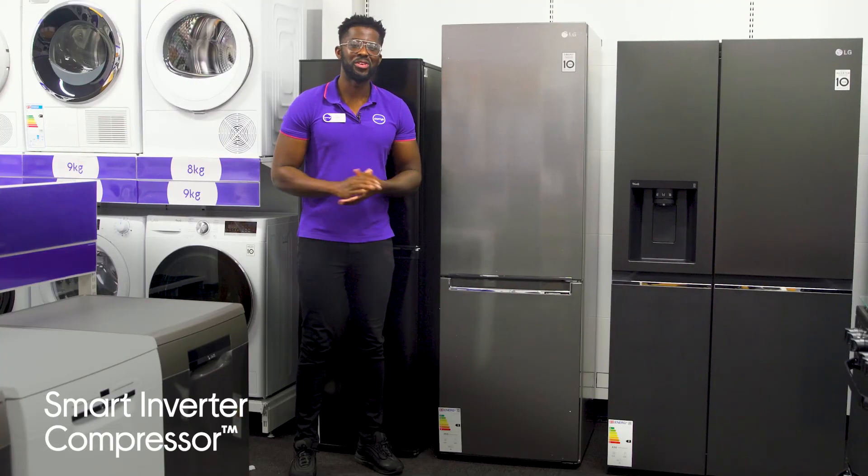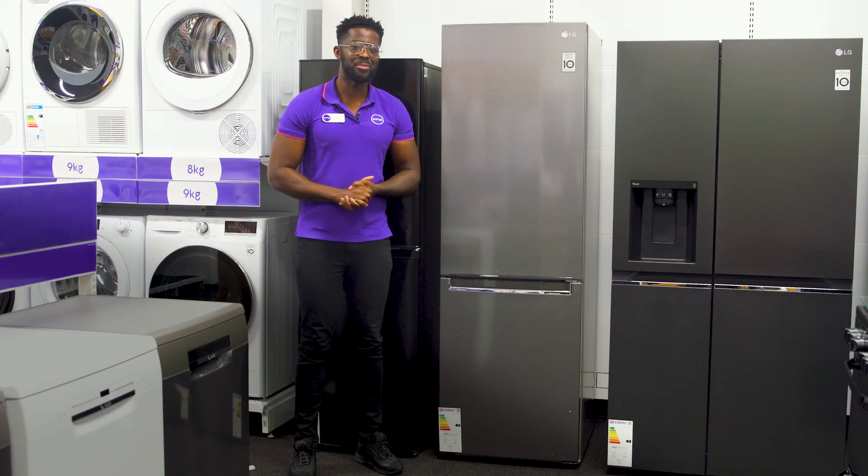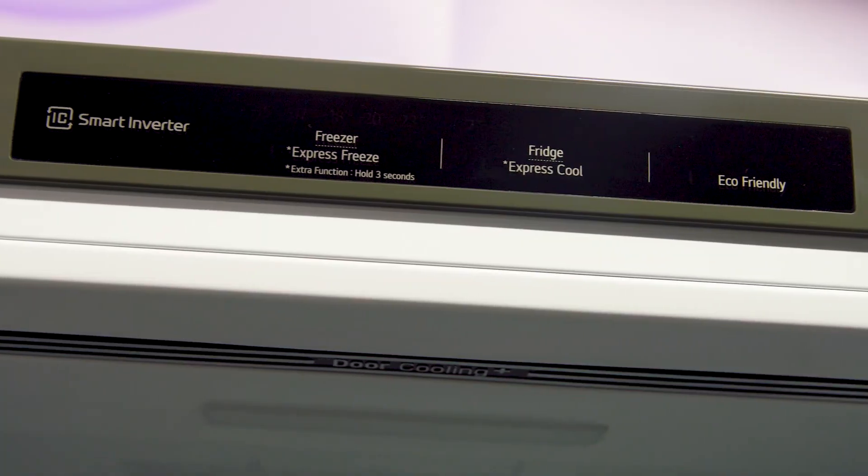It's energy efficient, durable and quiet, and that all comes from its smart inverter compressor which automatically controls its multi-speed to deliver the ideal amount of cooling.